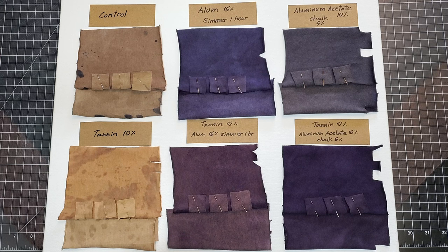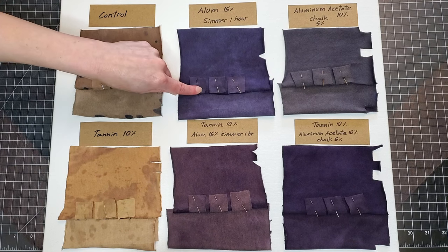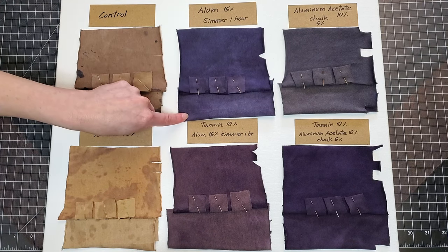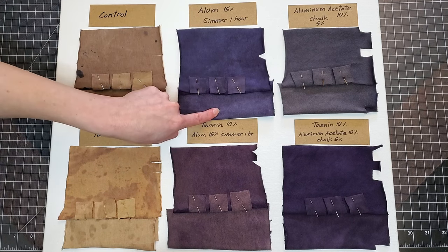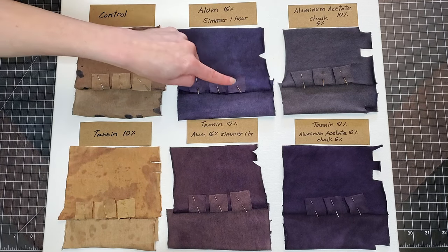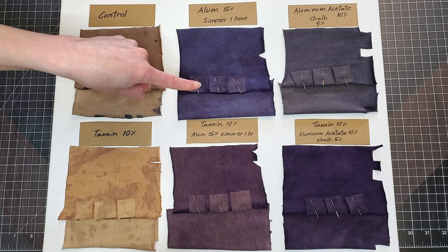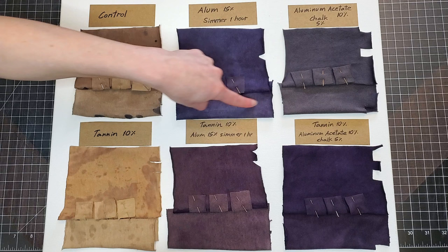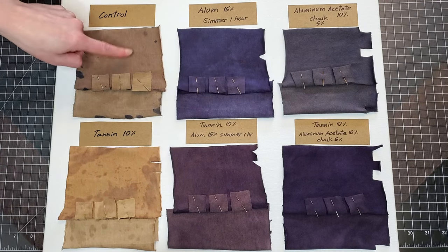This is after sunlight exposure. These little squares are pieces I cut off the sun-exposed piece during the sun exposure: the first square was taken off after three hours in the sun, the second after six hours in the sun, and the last one after nine hours — and then this piece was washed.